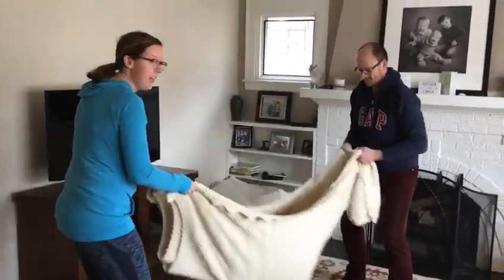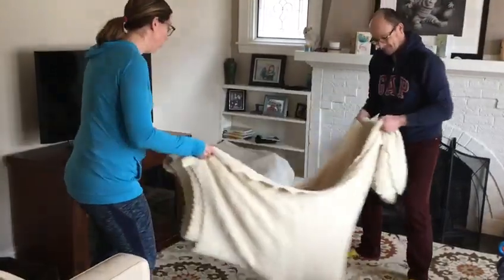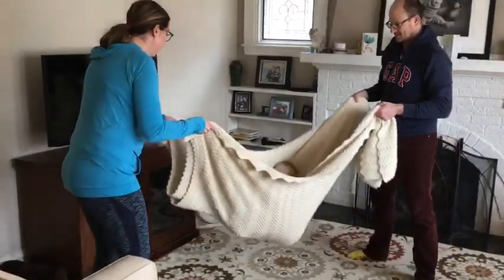This is a good activity to try to work in language. We're going to give him a few more swings and count to five. One, two, three, four, five. We're going to put him down.